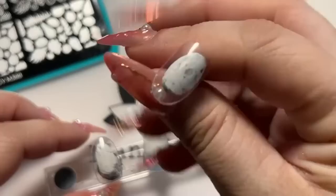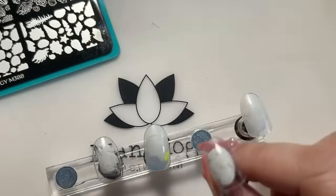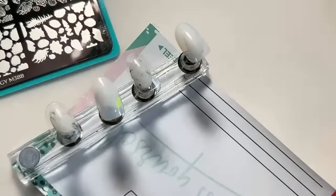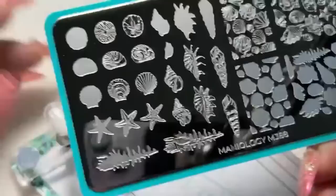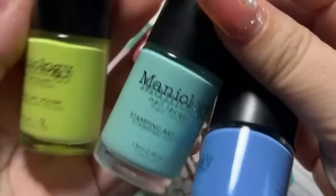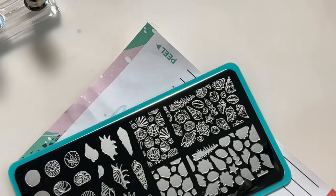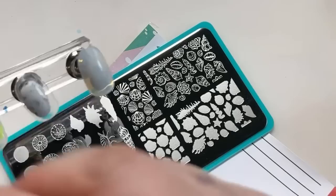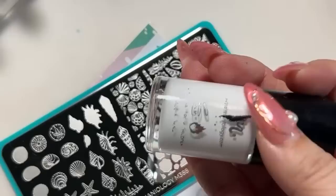I want to start off with my clear tip. I've been thinking about doing this look and I think this is the perfect design for it. I'm going to select this design and use three colors from our Electro Glow collection. I might do a double stamp today because I'm working on a clear tip. When you're working on your natural nail you don't have to worry about it being see-through, but because this is a completely clear tip, I'm going to use white first and then double stamp.